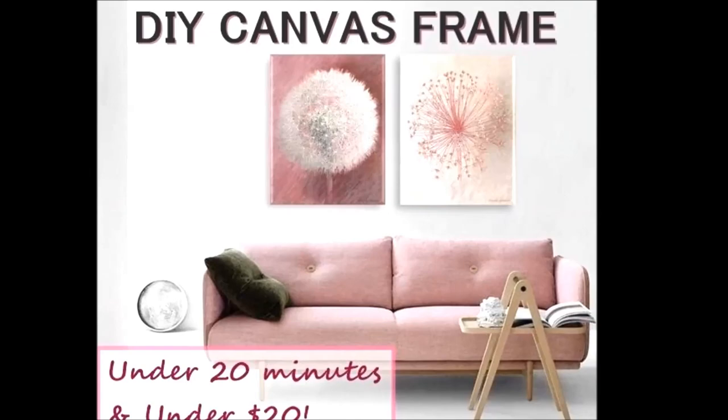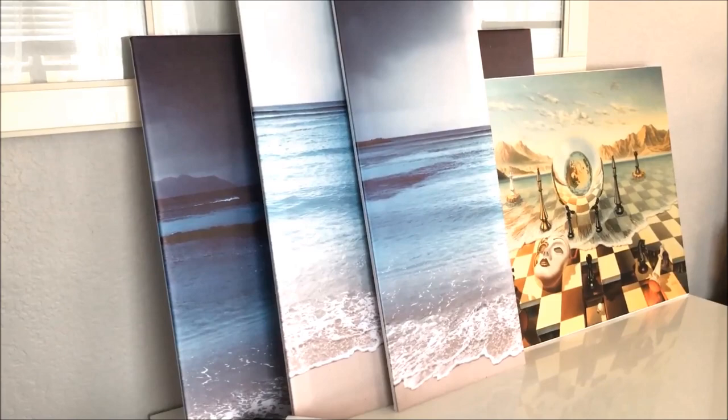Now our framed artwork will come already stretched over wood, so as soon as it arrives, it's ready to go on the wall.